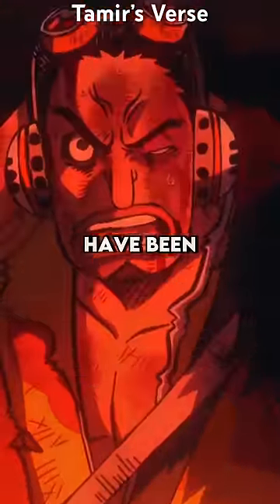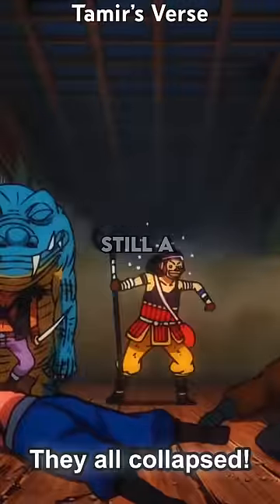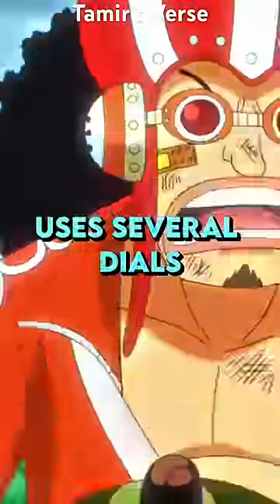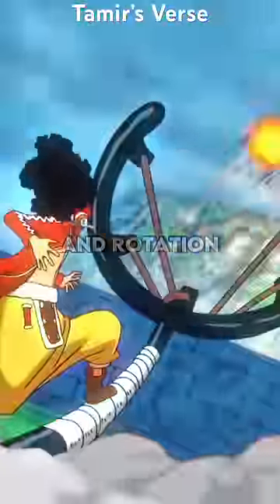But you might be surprised that these dials have been implicitly used in different ways you never would have realized, and they're still a core part of Usopp's arsenal. Like when Usopp upgraded to his new slingshot Kabuto, he actually uses several dials with this one weapon, including a flame dial for his Firebird Star, along with a breath dial which gives his snipes greater strength and rotation.